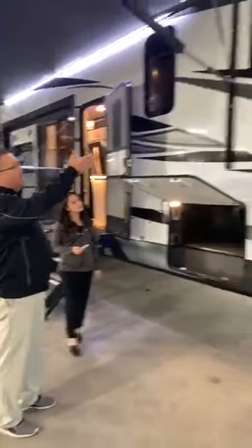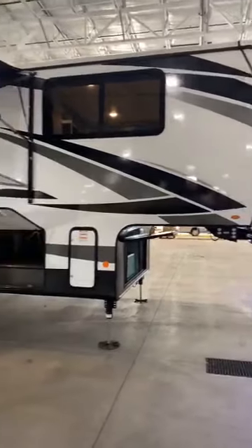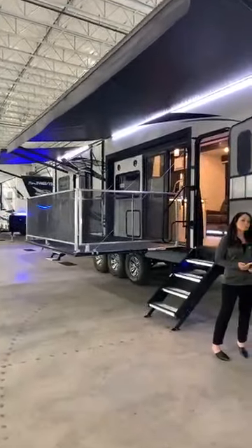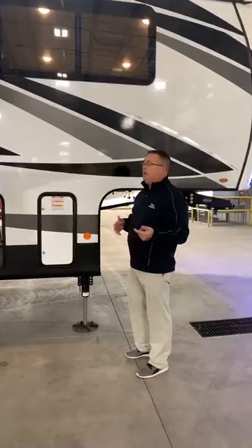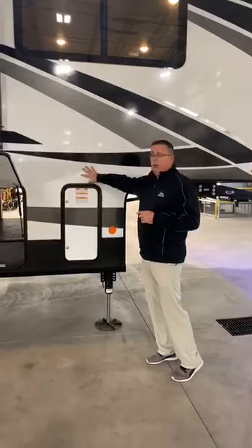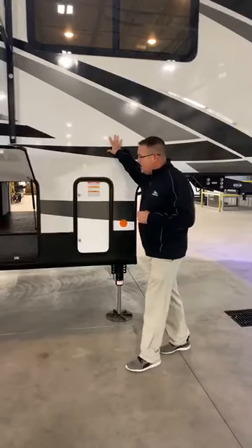Good shot of the exterior — that's our polar white with our new graphics package. It's a monochromatic package. In years past we've done some blues and different colors, but this color scheme will go with every pickup out there. It doesn't matter if you have a white truck, red truck, black truck, or blue — it just seems to go with everything. So we went with the monochromatic polar white exterior, all-new graphics package for this year.